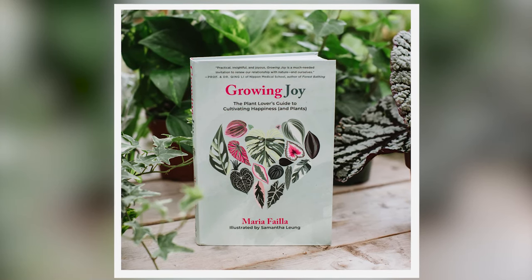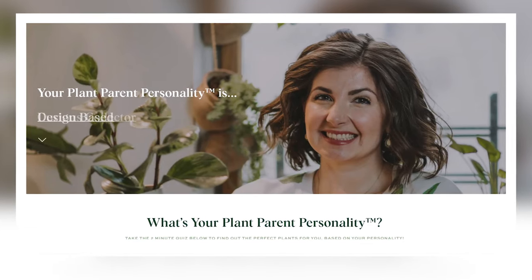I wrote a self-help book about using plants to live a more mindful life. Take measuring soil moisture as a mindful moment — take a deep breath, gently put your finger in the soil, rub it between your fingers, try to engage as many senses as possible. Maybe smell it, see it. Soil is darker when it's moist and lighter in color when it's dry. If you're curious about your plant parent personality, you can take the free test on my website.